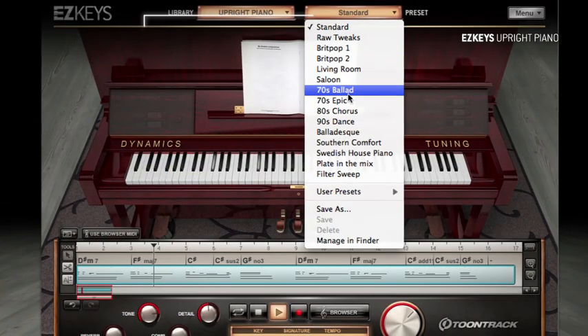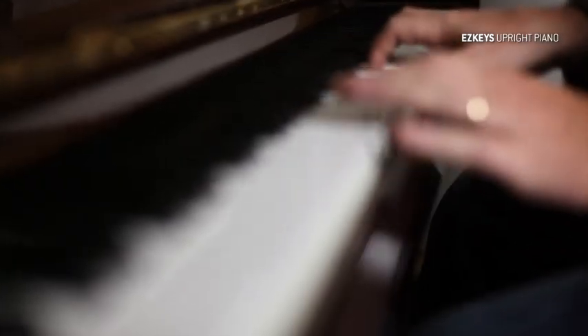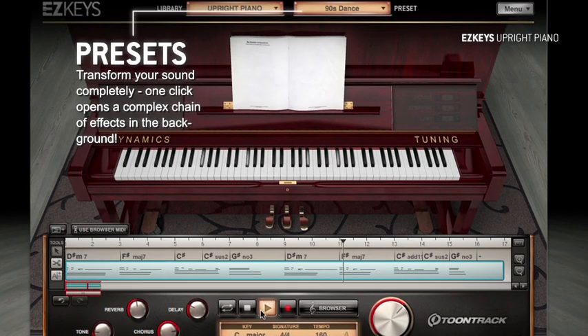The Upright Piano is a meticulously sampled instrument, recorded in a top studio using only the best in vintage and modern gear. Its warm, rich tone is perfect for anything from ballads to modern uptempo pop and rock.